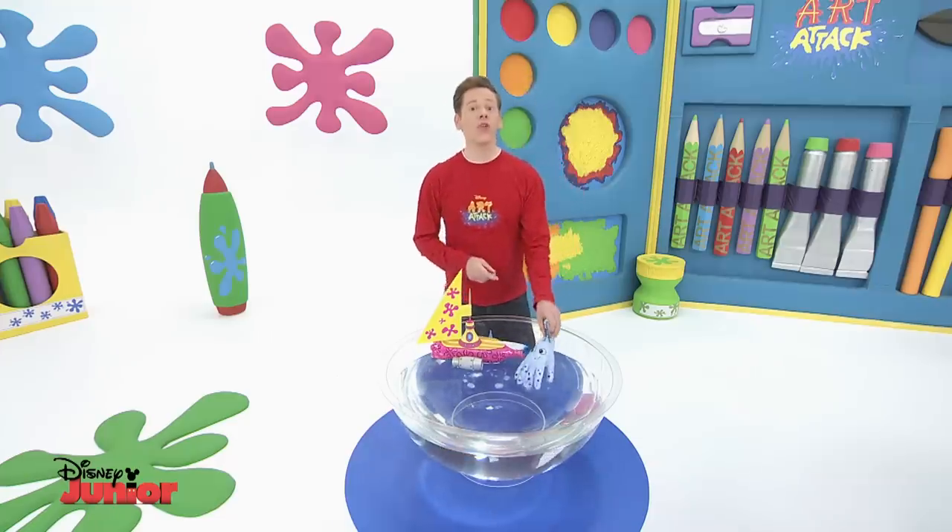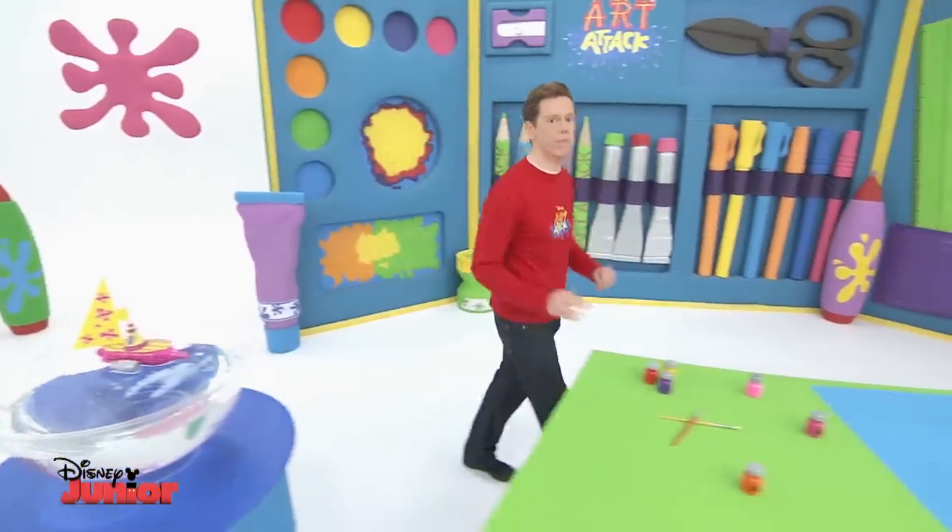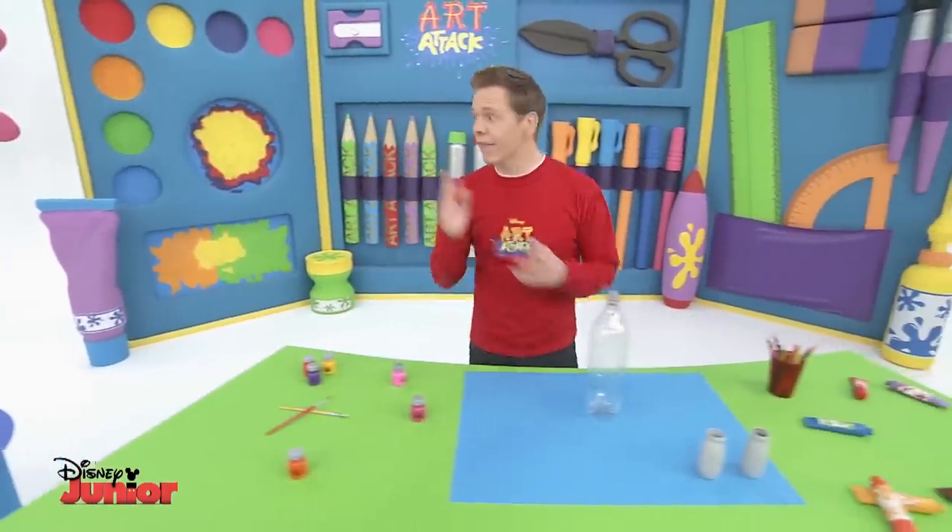Our friend the octopus wants to know how to make the Art Attack Paintbrush of the Sea. It's made with a reused plastic bottle, which is why it floats.